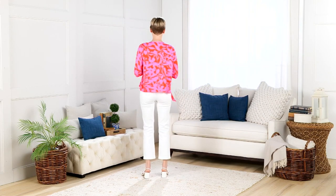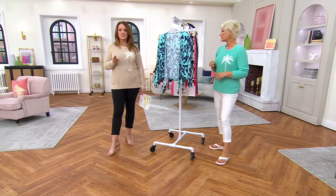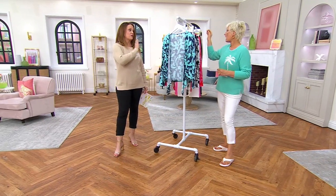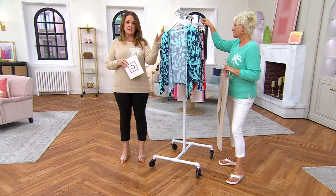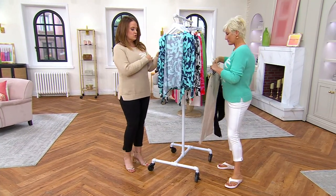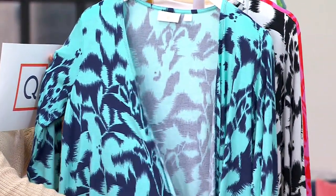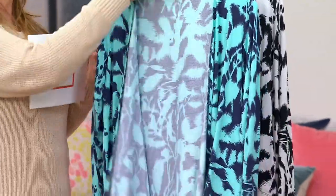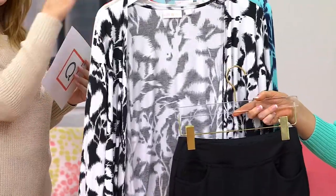New today — the Kim Gravel rayon spandex floral shrug. There's a jumpsuit coming up a little bit later in this show. This was new for us on April 8th and this is the only order of the year. In the front here is your twilight, and notice you have a little bit of turquoise in there as well. Here is your black — look at this with the black. Oh, that's pretty, y'all.